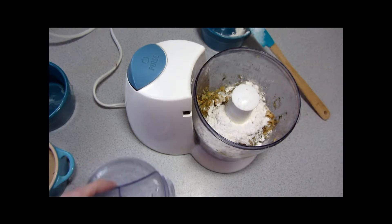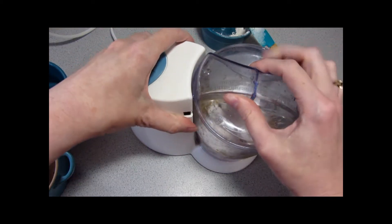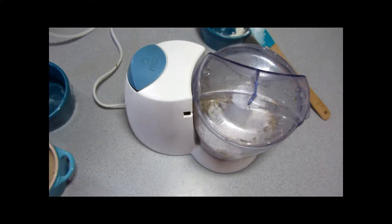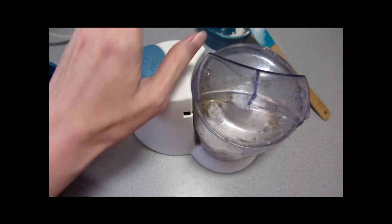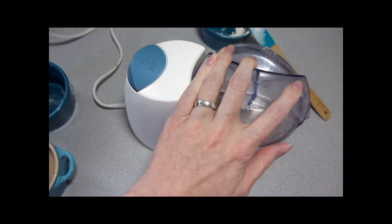This mini food processor I've had for about 15 to 17 years, and it's the only food processor I've ever needed. It has just the one blade type, but it does everything I need it to do. It is, however, very, very loud. And so again I'm going to do this off camera.